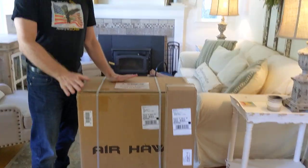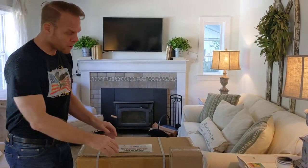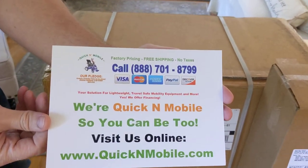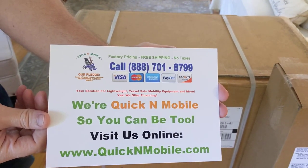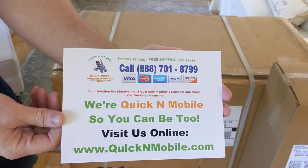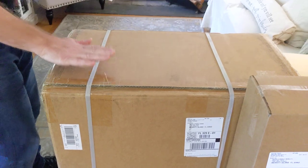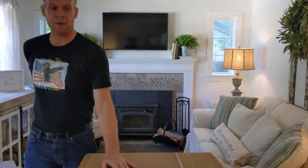Before we unbox the Airhawk so we can show you everything that comes with a brand new Airhawk, this is an excellent opportunity to pause the video to learn where to find us online if you are watching on YouTube instead of on our website. Okay, that moment has passed — let's go ahead and take a look at what we have here.